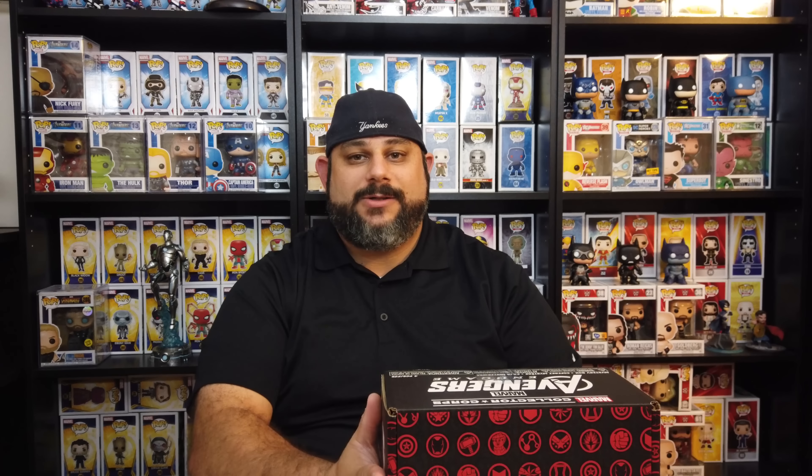What's going on YouTube? Welcome to another episode of Collecting on a Budget. I am your host Seth, and on this week's episode we are diving into collector boxes — the Marvel Collector Corps Avengers Endgame box. This is a subscription-based box from Amazon that is $29.99 a month and it always comes with a pop, t-shirt, and a bunch of miscellaneous items. So I'm super excited to crack this open — let's dive right into it.